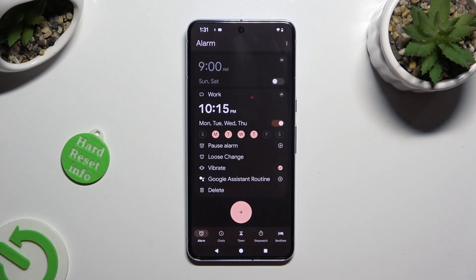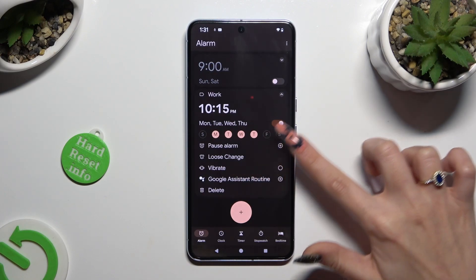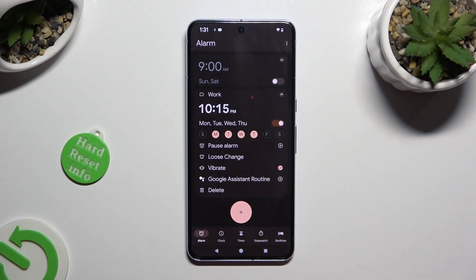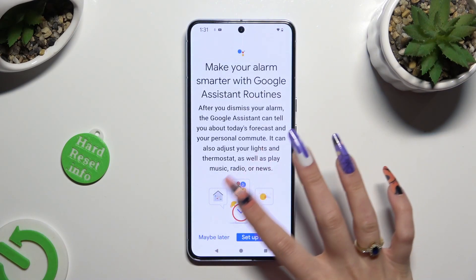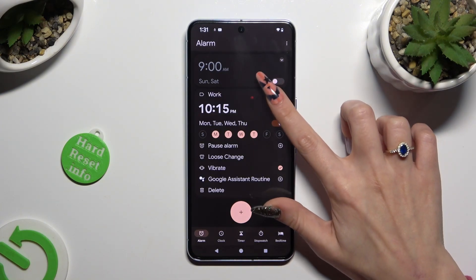Now manage vibrations by tapping on this little icon next to it. You can even add or remove your alarm from Google Assistant Routine thanks to the button next to Google Assistant Routine. Lastly, to hide all of those options, click on the top right corner.